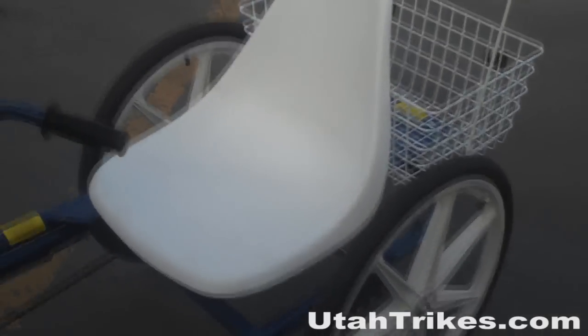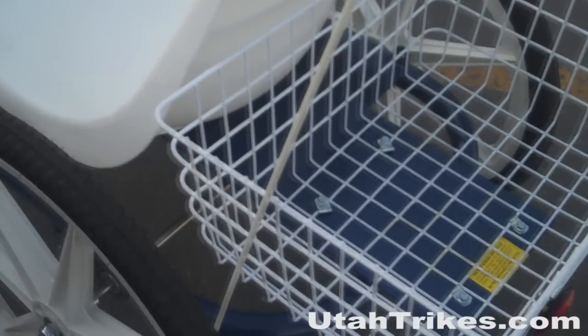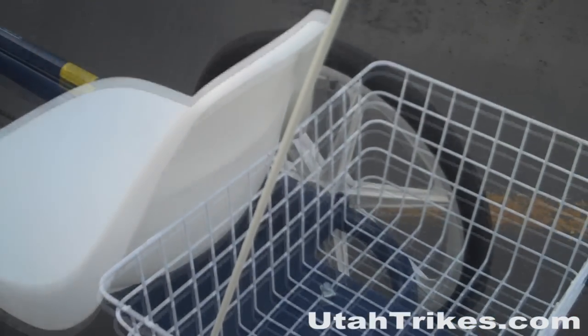One of the best features about the Joyrider is it comes with a basket, so you can carry any cargo you may need to take with you. The basket is a single-piece design which will give you years of maintenance-free enjoyment.